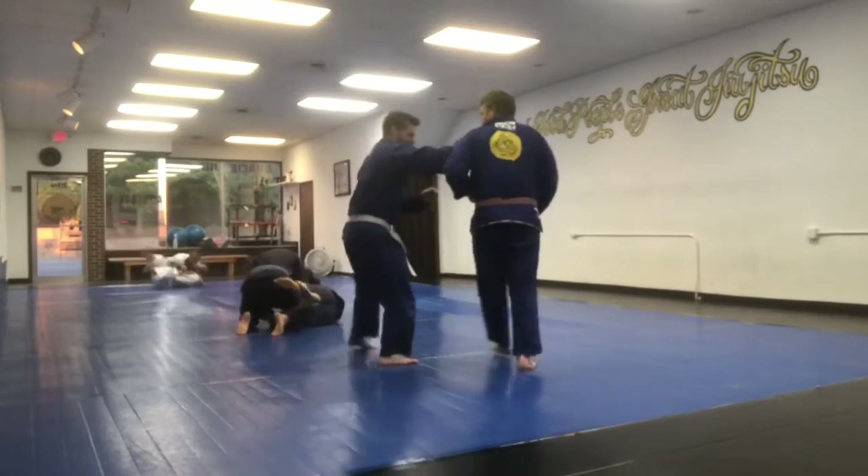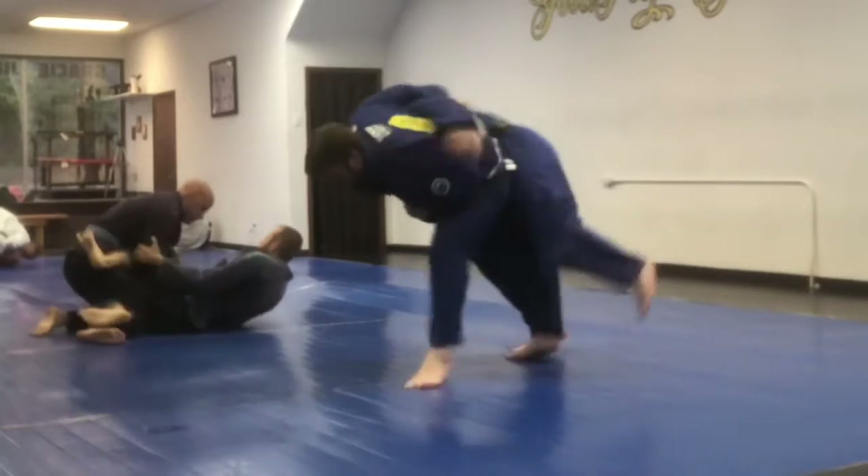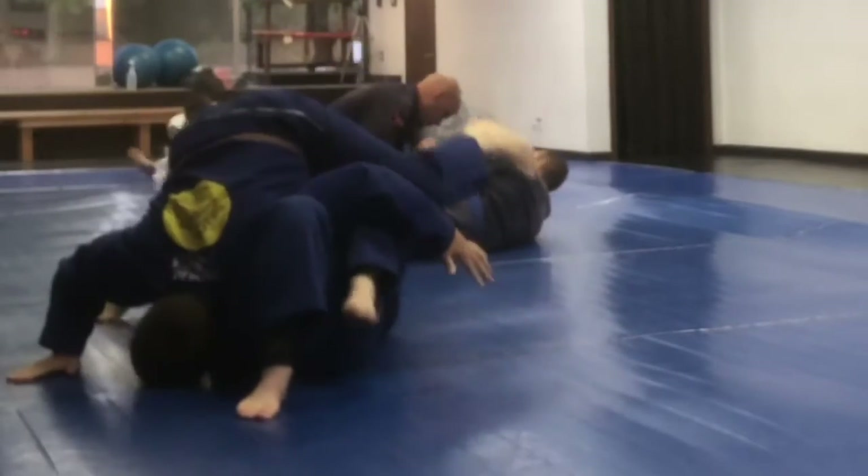Hello and welcome to another episode of Monday BJJ with me, your host, Brian. In this episode, I was the only white belt in a class with two brown belts and two blue belts.